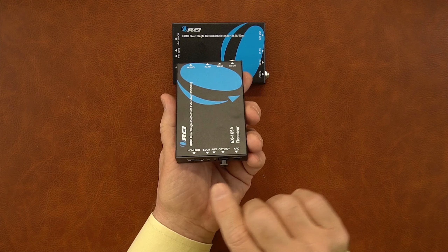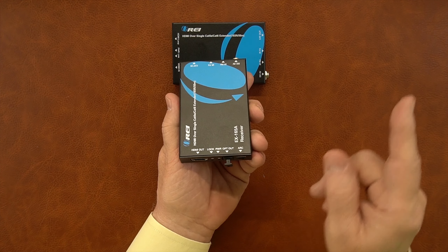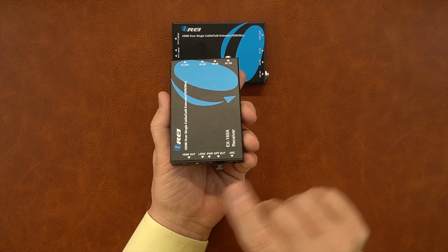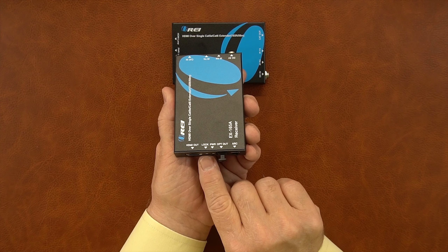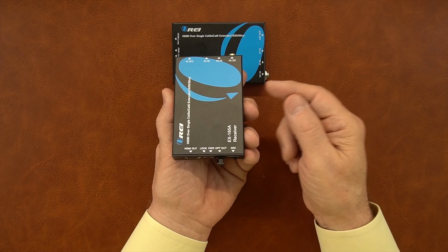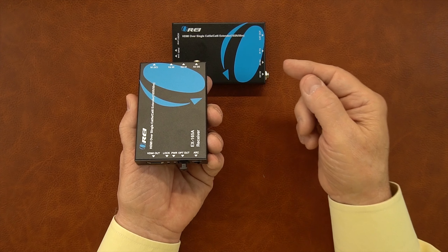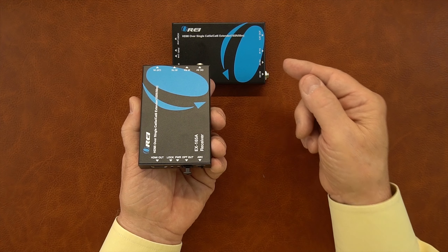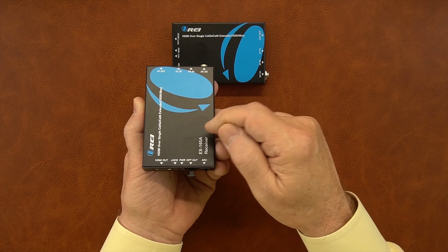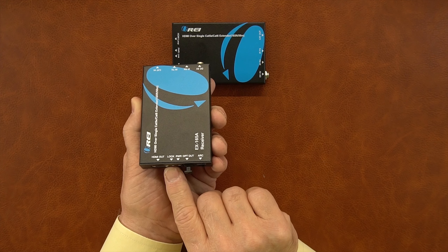On the other end of the receiver unit is one HDMI port — the HDMI output port. You'll connect the cable from this to the monitor at the secondary location, and that's where you'll enjoy your content. To the right of that are two LED indicators: lock and power. Power comes on when you add power to the module, just like on the transmitter. The lock indicator lets you know that you're transmitting decent content from the primary location and the secondary receiver has picked up on the synchronicity, lighting up to confirm a good connection.